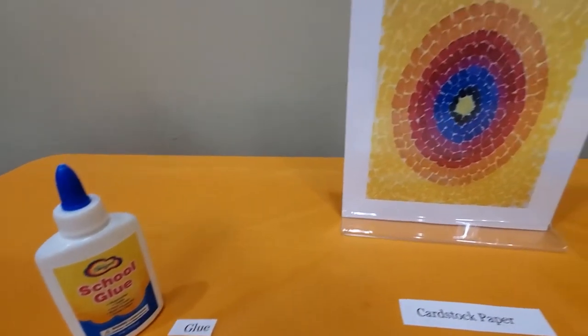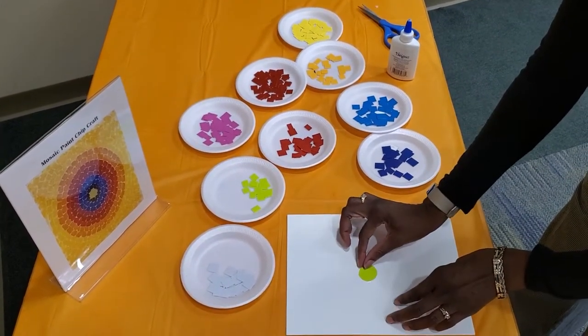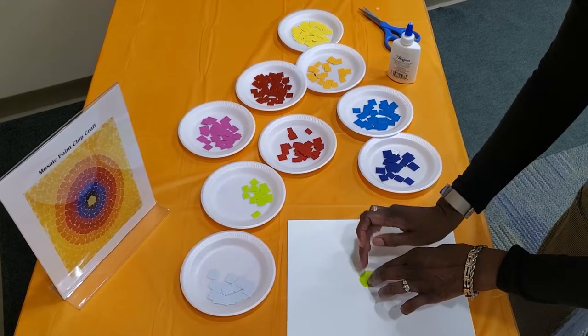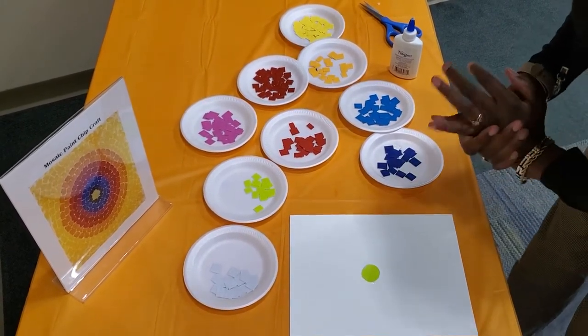So let's get started, shall we? The first thing you want to do is cut a circle to start your project. You can place your circle, add some glue, and place your circle anywhere on your page. Then you're going to cut your paint chip samples into small squares, which I've done.